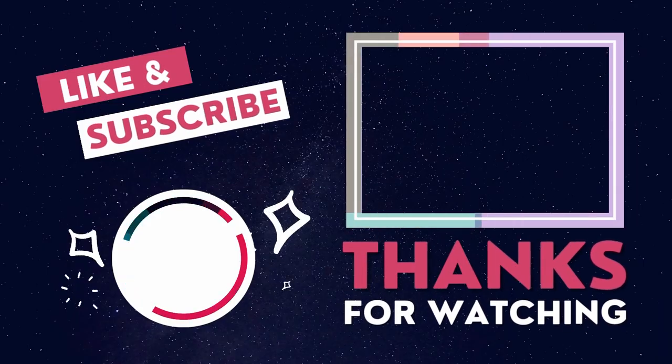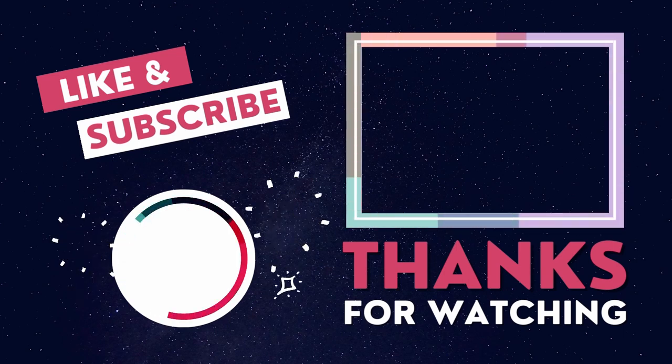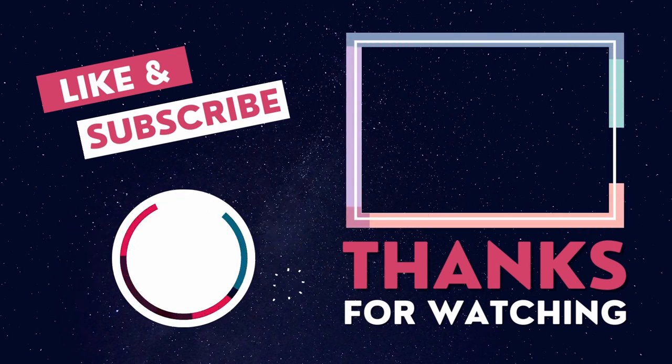Thanks for watching this video. Please drop a like and a subscribe — it really does help this channel. And I will see you in the next one.